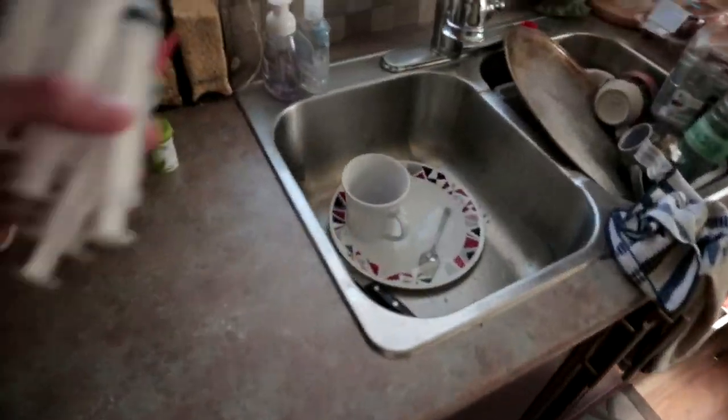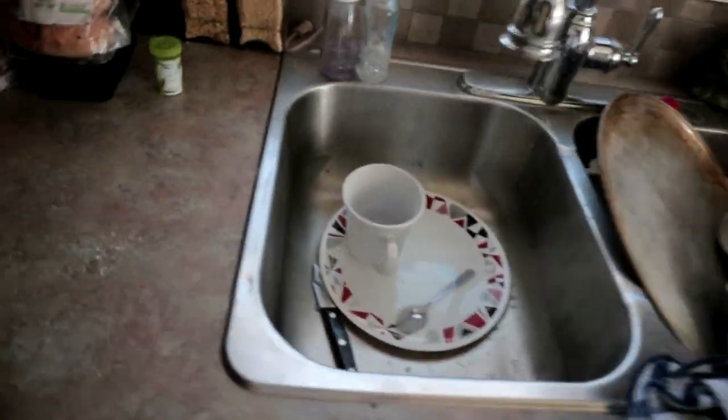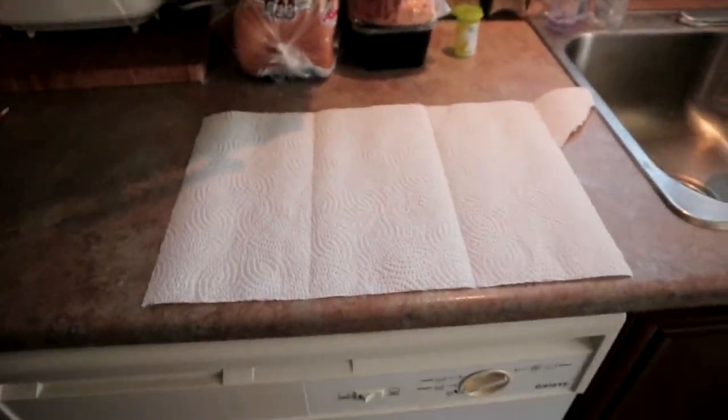Let's get right into it. First thing you want to do guys, grab all of your syringes and let's head over to a sink. Alright guys, make sure you clear your sink.